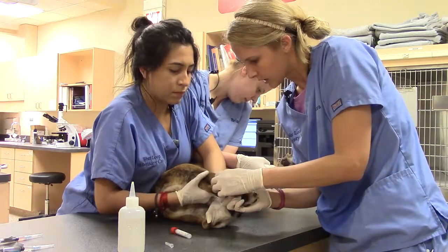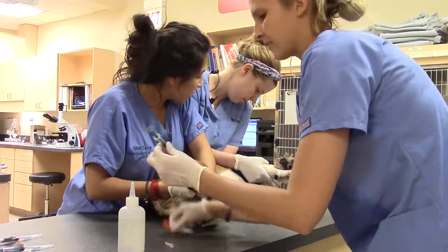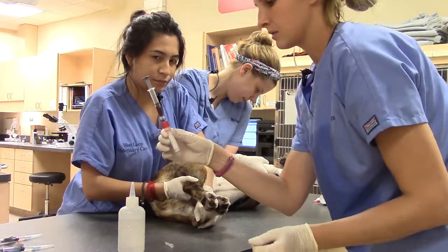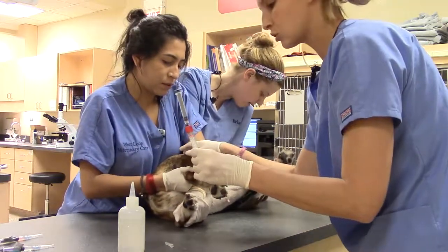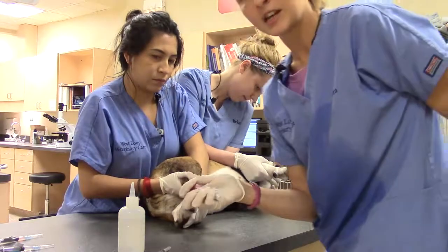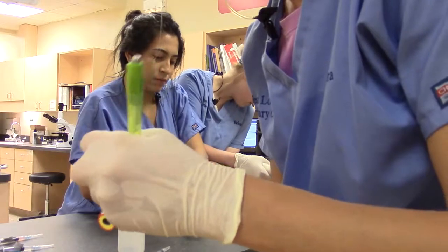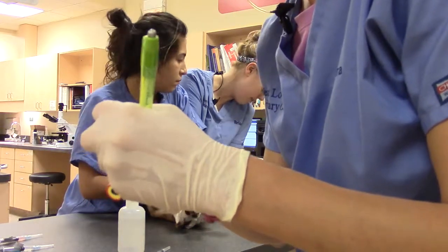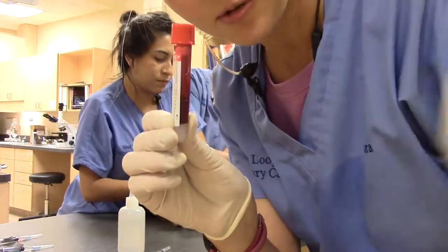She's going to let go and then hold pressure over. Then we'll go ahead and let the vacuum. And then we'll go ahead and put name and date on here, let that sit, and we are all good to go.